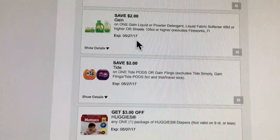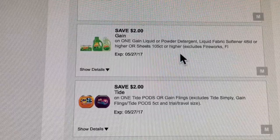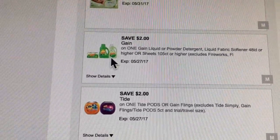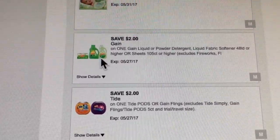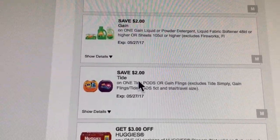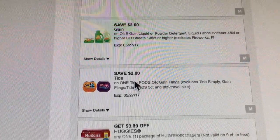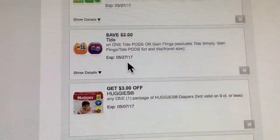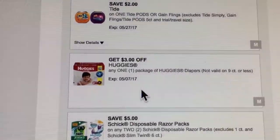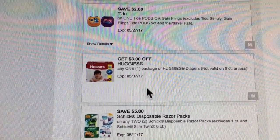They also have save two dollars on one Gain liquid or powder detergent. The 25-load detergent is on sale for $3.95, and with the two dollar off coupon you pay $1.95. Also the Tide Pods and Gain Pods are on sale for $3.95 and with the two dollar off coupon you'll pay $1.95 — so make sure you clip those.